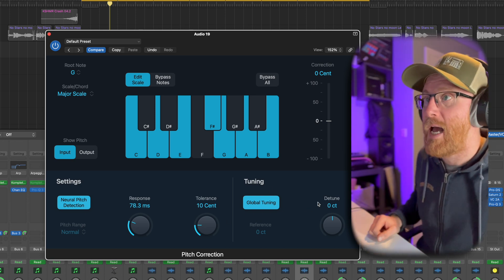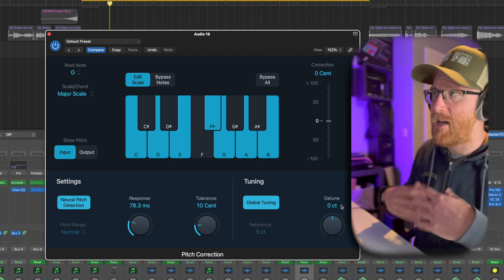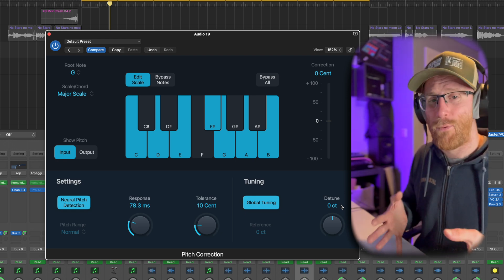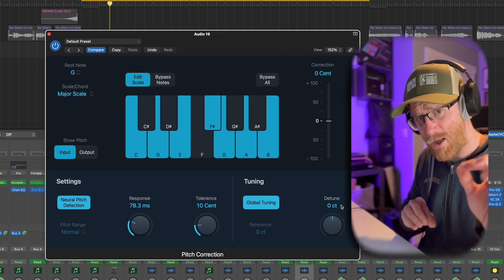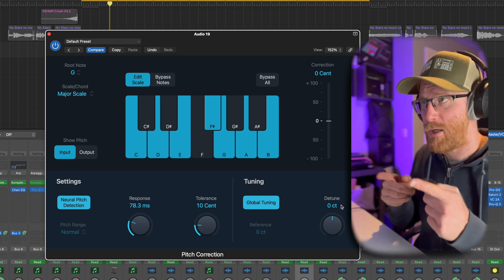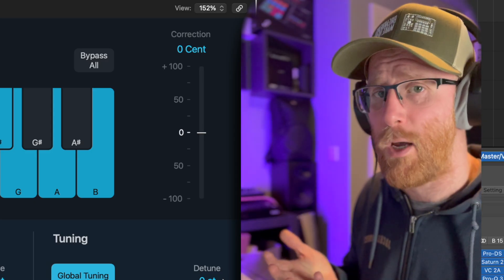Tuning I'm going to leave on global tuning. For detune, we don't want to detune this — you would use that if you were working in a specific alternative tuning and needed to tune everything up to that range. For most people, 99.9% of you are in 4/4 in standard tuning, so just leave it there.